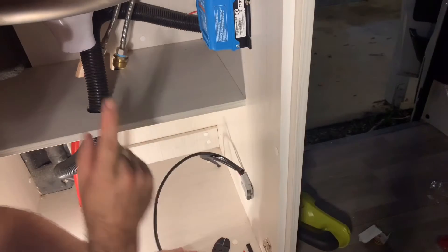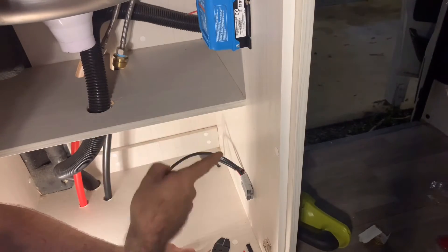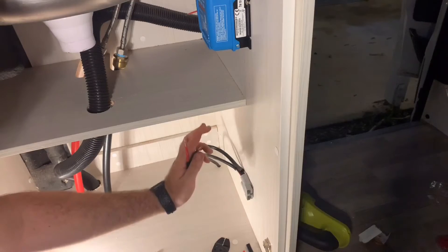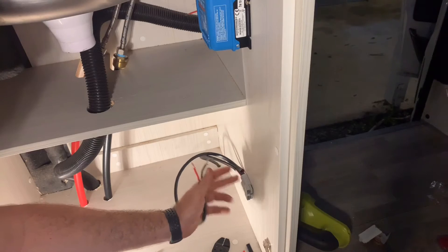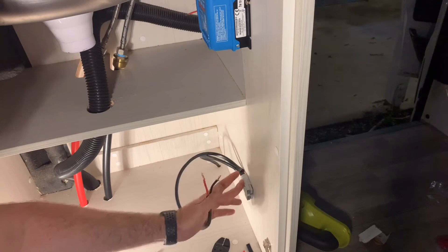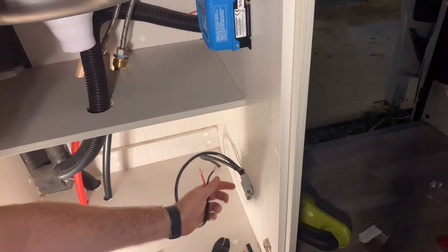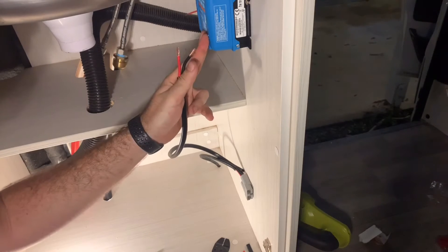I've run the cable from the front of the van at the auxiliary batteries to underneath the sink, where I've put an Anderson plug so that I can attach any higher amperage things like the inverter, so that it doesn't run through my 20 amp charge controller. This is just to protect the charge controller.